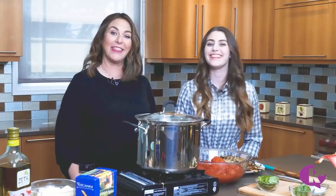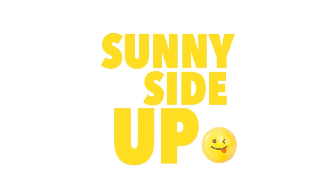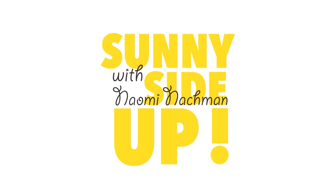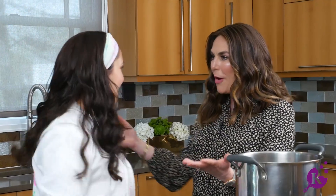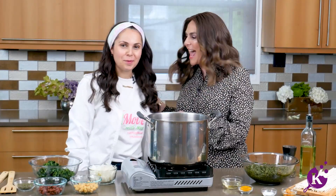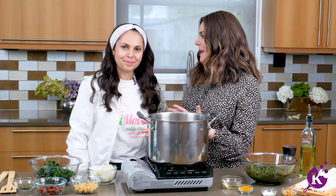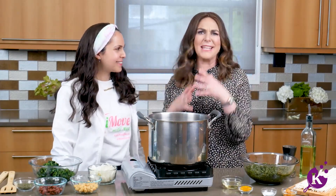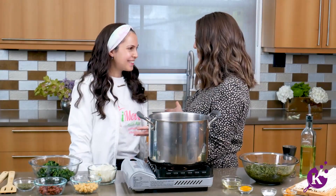Hi, I'm Naomi Nachman and this is Sunny Side Up. This is Naz Aziz from I Move With Naz. She's a party motivator — she does bat mitzvahs, parties, and entertainment. She also does crazy Persian cooking. We are friends from camp and from the neighbourhood, and we are going to cook together some delicious food.